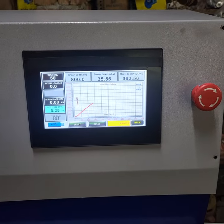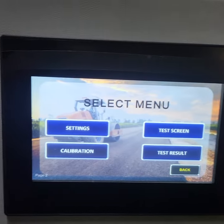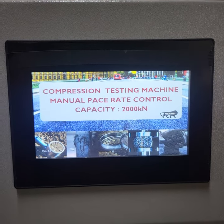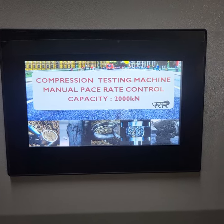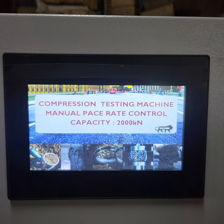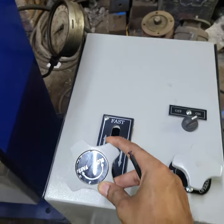Hello friends, today I will show you a machine that is semi-automatic manual paste rate control. In this machine you have fully automatic and normal machine options. I will show you the features of this machine. This is a semi-automatic manual paste rate control machine. This machine is 200 tons, meaning 2,000 kN capacity. This machine is full plate type.